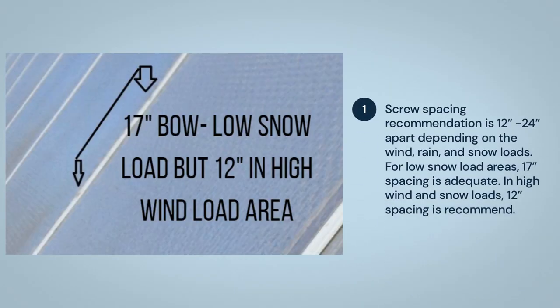Screw spacing recommendation is 12 to 24 inches apart depending on the wind, rain, and snow loads. For low snow load areas, 17-inch spacing is adequate. In high wind and snow loads, 12-inch spacing is recommended.